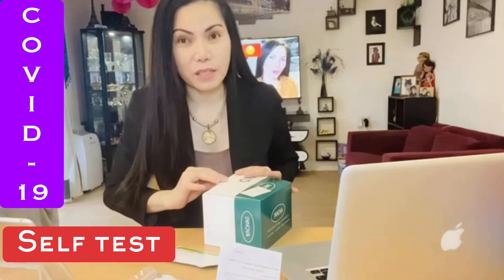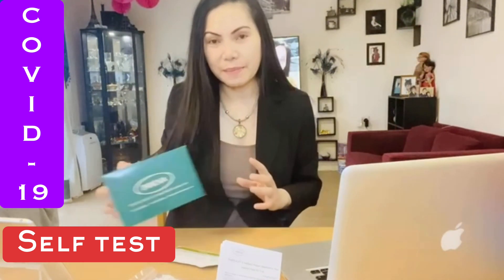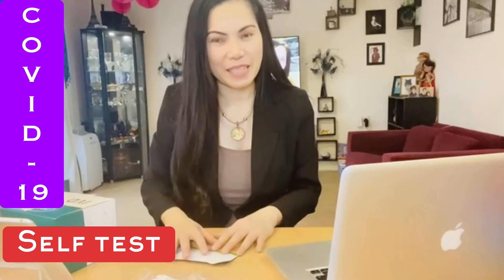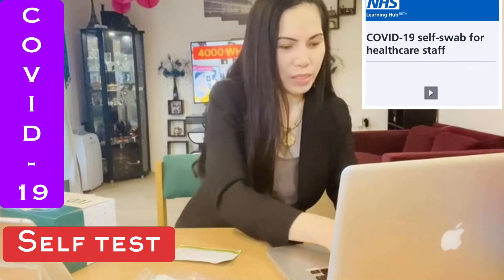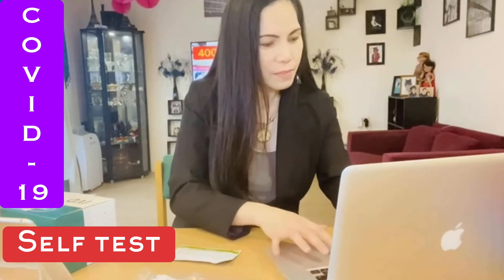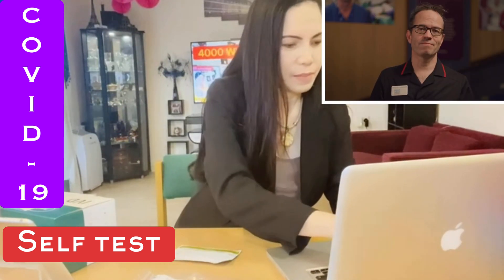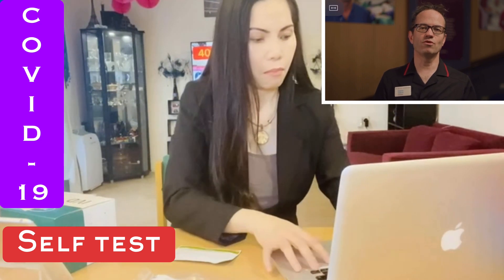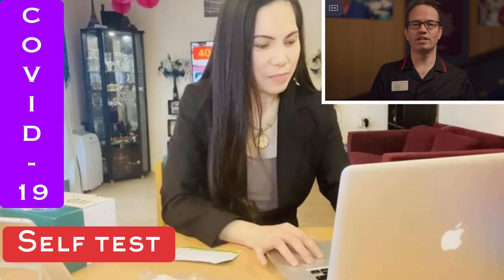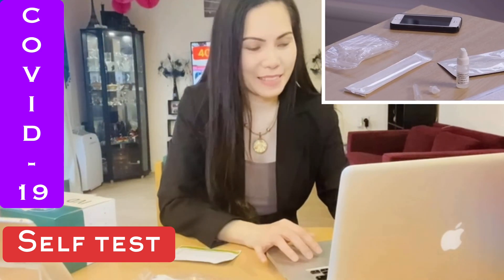I'm going to start the test now. We've been instructed to follow a specific video, so I'm going to listen to it and do it at the same time, so I'll be guided accordingly. The video says it is designed for healthcare staff and clinical educators for teaching the technique of self-administering a lateral flow COVID-19 test.